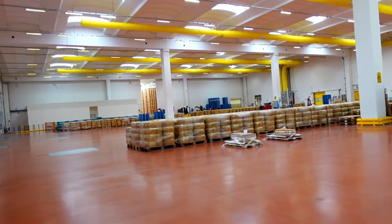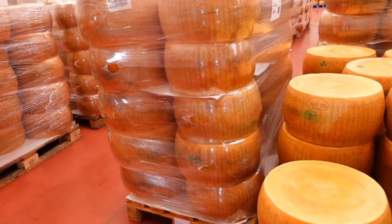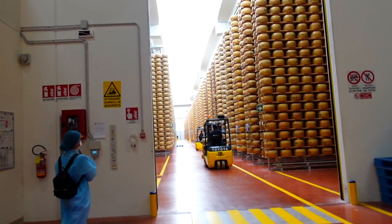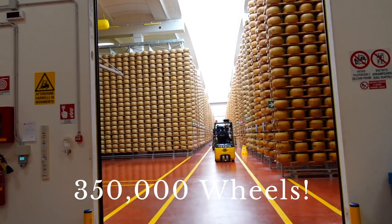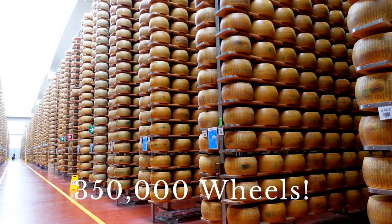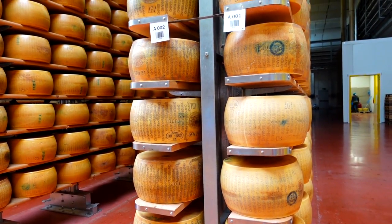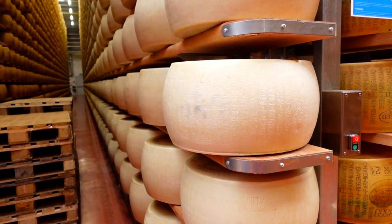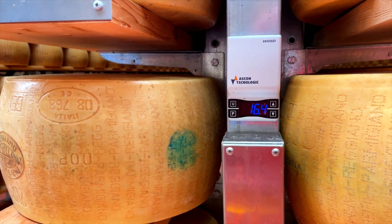After saying our goodbyes to Marina, Francesco took us to what was referred to as the cheese cathedral — and you'll see why. Floor to ceiling, hundreds of thousands of wheels in varying stages of aging. Each wheel in its proper place based on location, batch number, or age, to receive the ultimate temperature and humidity, ensuring that each wheel turns out as perfectly as possible. If you're a cheese lover, this is heaven.